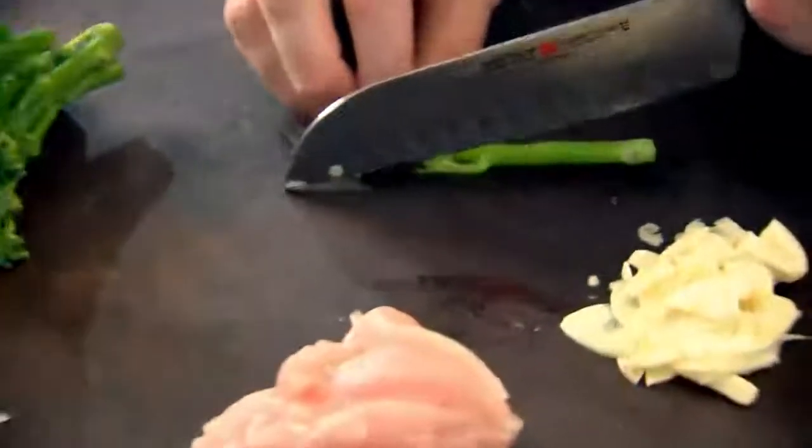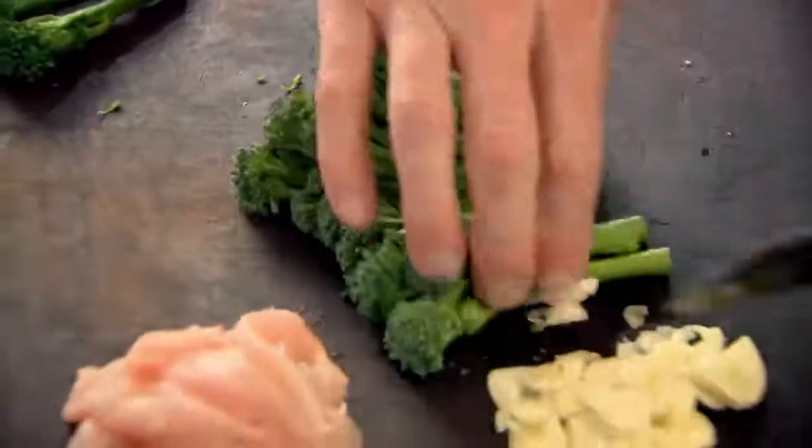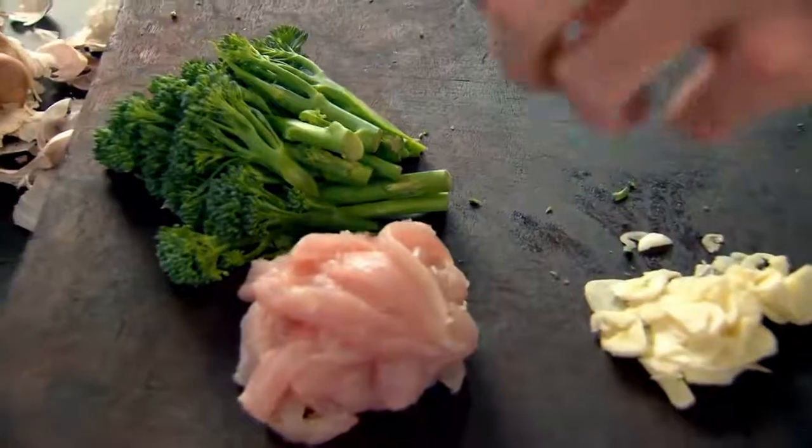This is a young, tender broccoli — just slice them down. I want a bite to the broccoli. Normally you paste the dish with one-third noodles, one-third vegetables, and one-third of your protein, chicken. With a dish that takes literally minutes to put together, it's really important to get everything organised — everything needs to be at your fingertips.